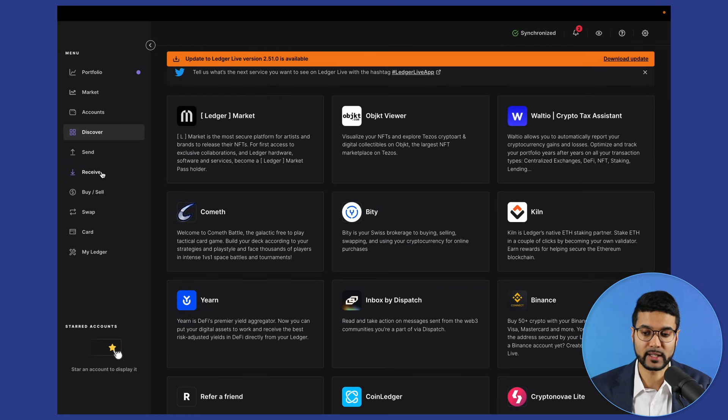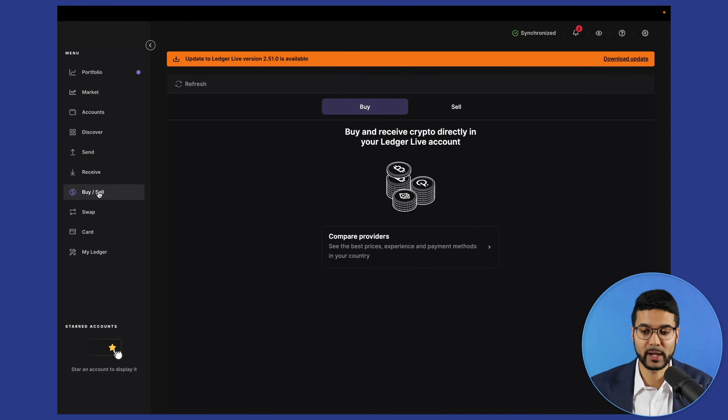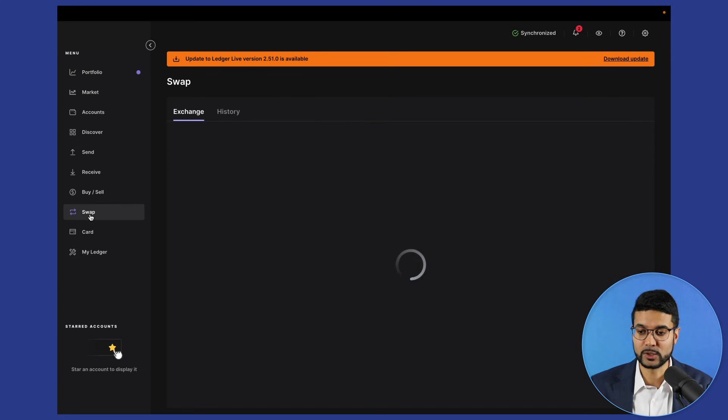You can also send and receive funds directly from Ledger Live if you wanted one user interface to interact with everything on the Ledger device. You can also buy and sell directly from Ledger Live — choose a provider and link a payment method such as a bank account or credit or debit card. You can also swap assets, giving you the ability to interchange the different assets you have on your device.